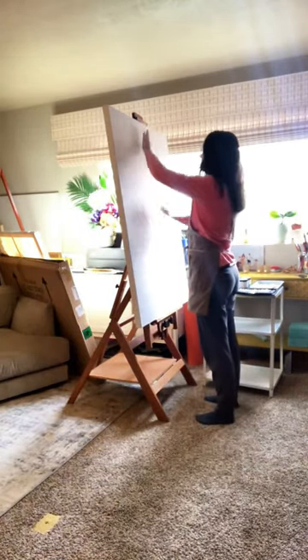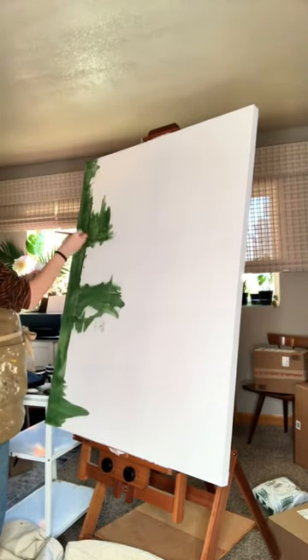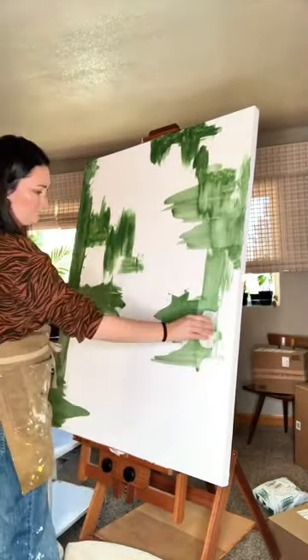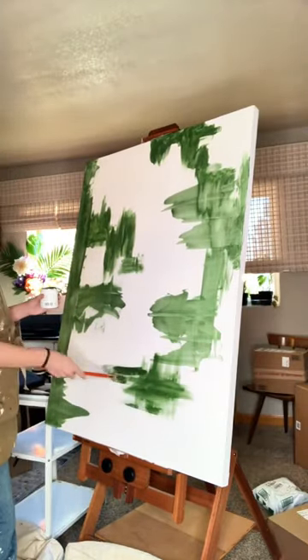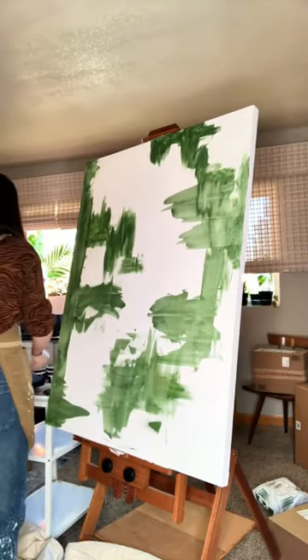The first thing I like to do to create a dynamic background is to cover the whole canvas in color, and afterwards I neutralize the color so it's more subtle and my focal point can then be added. The reason why I do this is I want my paintings to be interesting both close up and from across the room, and I want my clients to be able to discover new details as they live with my piece.